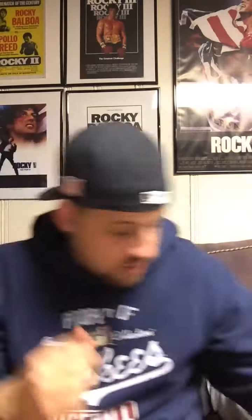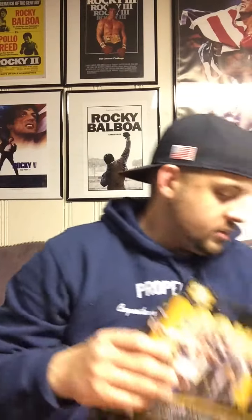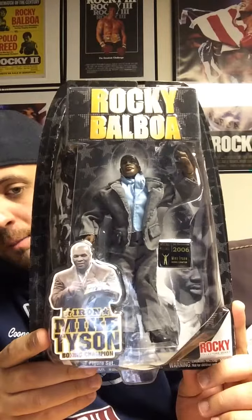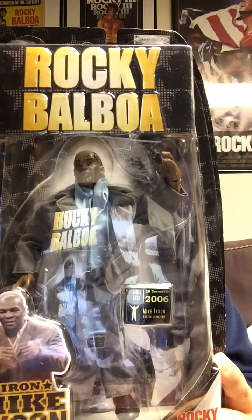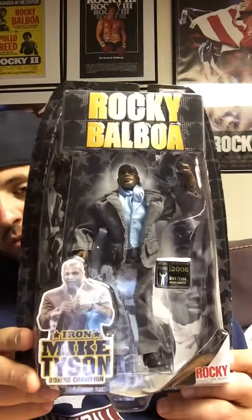The final item in the box is a Mike Tyson figure — from Rocky Balboa. Pretty rad. Don't have this one, so I'm glad I finally got a Rocky figure I don't actually have. Even though it's not Rocky himself, it's Mike Tyson — it's a nice little collectible and a half.